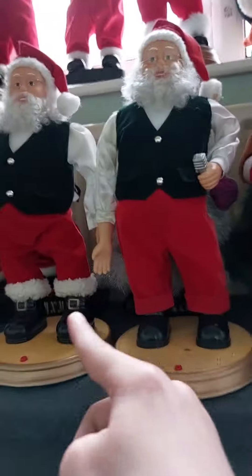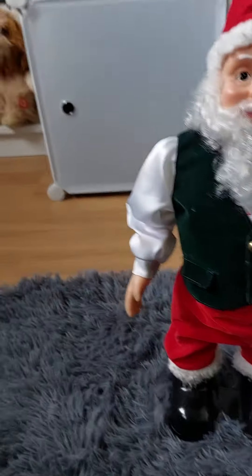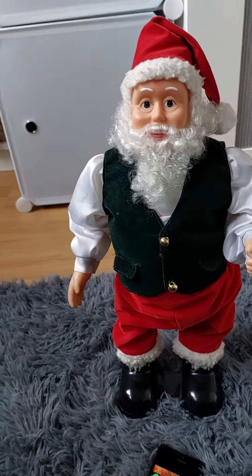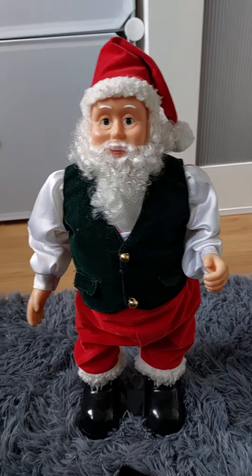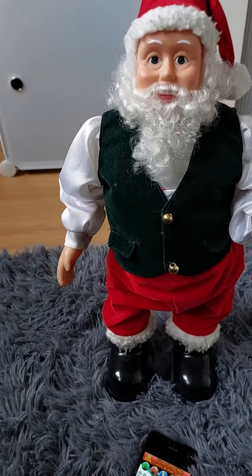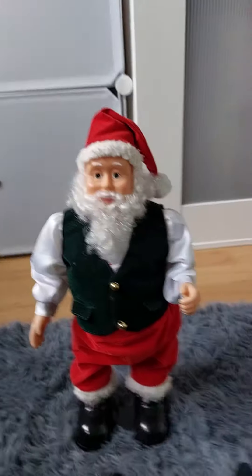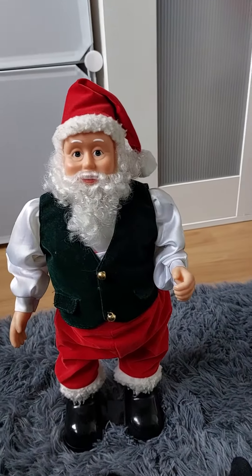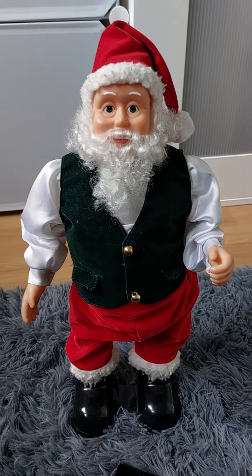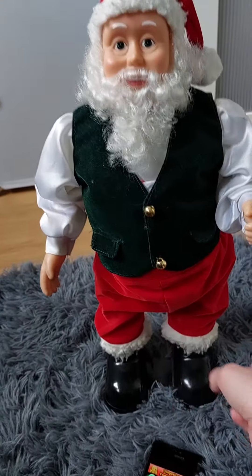It's really similar to that version — it is that version but on a small base, and it has different themes. I did do a review of this before I started my channel, because I've had this since a few Christmases ago. I forgot which Christmas I got this, but as you can see it's in bad condition — the glasses are missing and the hips are broken.